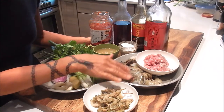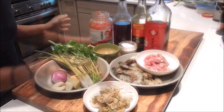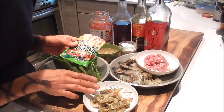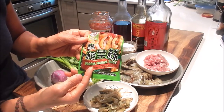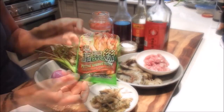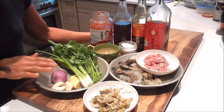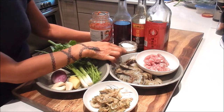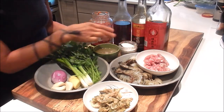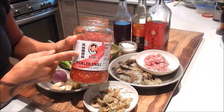I have some tiger prawns, minced pork, and Sichuan pickled mustard — it has a really nice crisp crunchy texture and comes in a packet. You can find this in the refrigerated section of the Asian market. I also have cilantro, green onion, ginger, garlic, a piece of shallot, chicken stock, seasoning salt mix, Shaoxing wine, dark soy, sesame oil, and pickled chili — I'm using the Godmother brand.